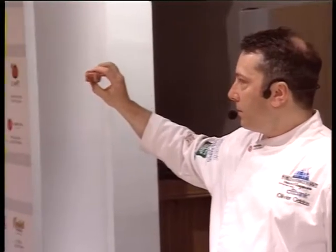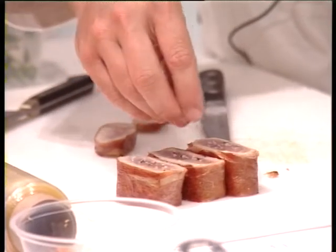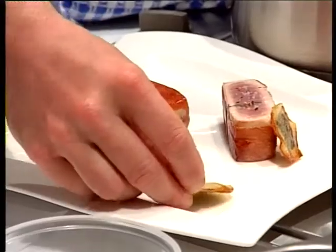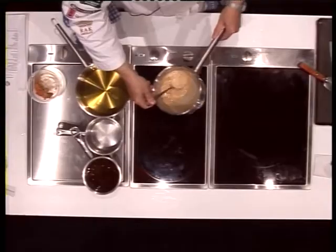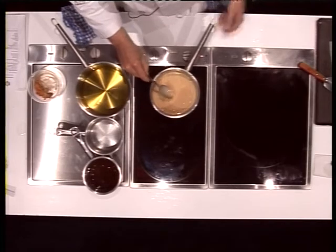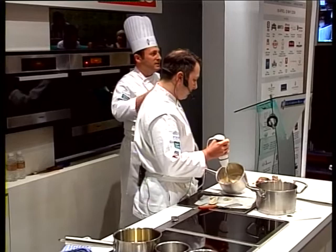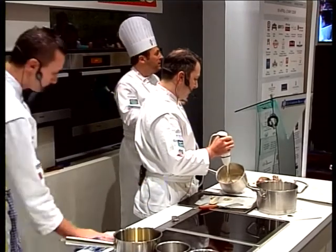It is a little bit rare in the middle, but it should be hot. A little bit of sea salt over it. When you reheat the sauce, you don't bring it to the boil. You can just mix it at the last moment, just before serving, just to create that emulsion, to make it a bit lighter, a bit bubbly.